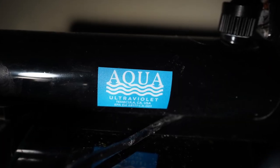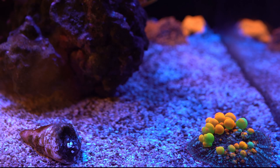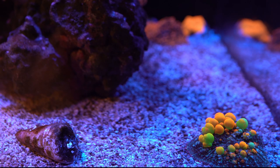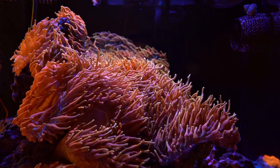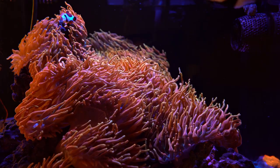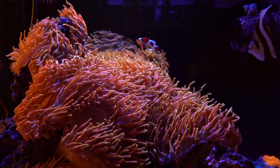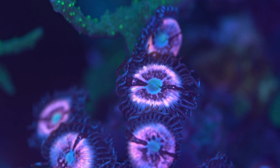UV helped quite a lot — as soon as I installed it, after a few days the dinos were gone. When I got dinos, my anemones started to lose color and shrink down, and I knew if I left it that way they'd just perish. I ordered UV right away, even though I didn't know if it would work, since for certain types of dinos it doesn't. I was lucky that UV just worked for me right off the bat, but I know that won't be the case for everyone.